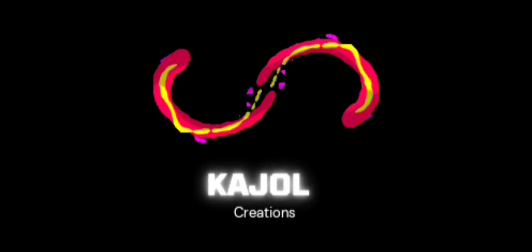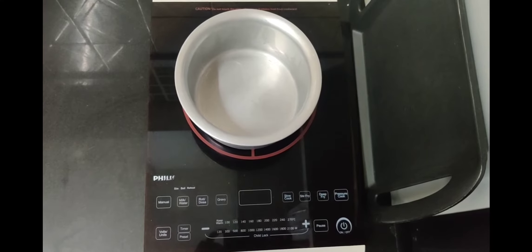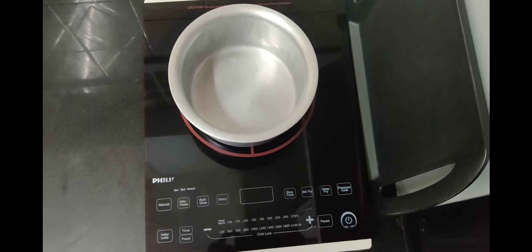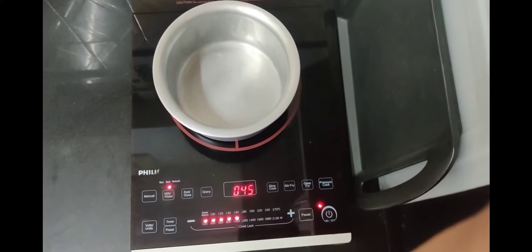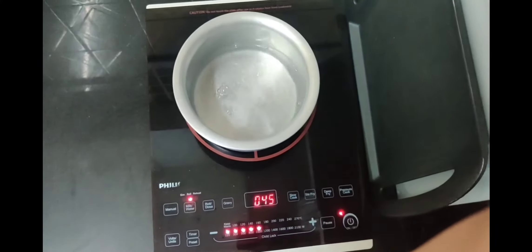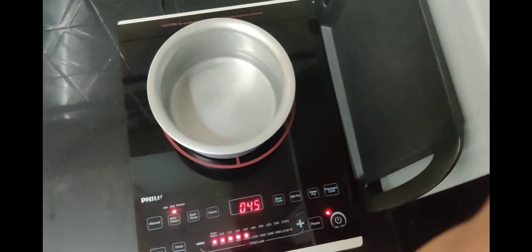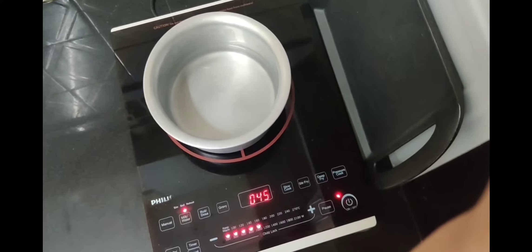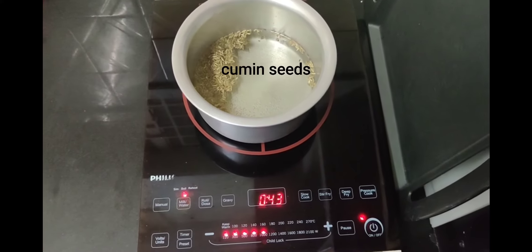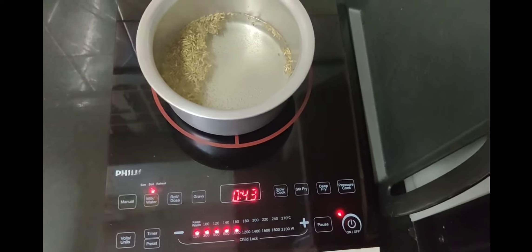Hey guys, welcome back! The first step is to boil water, so let's pour water. I've taken a glass of water and kept it for boiling. Let it boil for five to ten minutes. You should add jeera with the water — let the jeera and water boil for around five to ten minutes so the jeera flavor comes into the water.